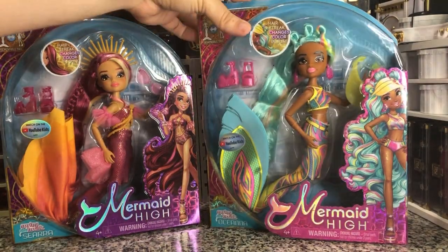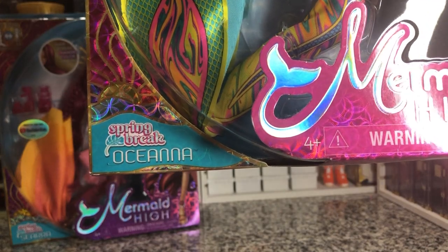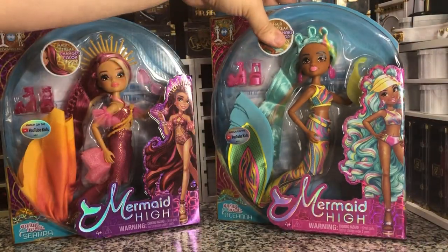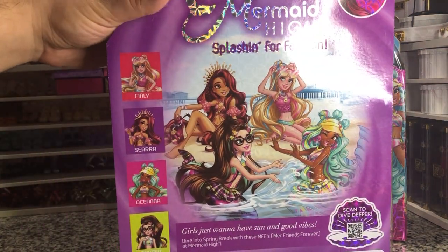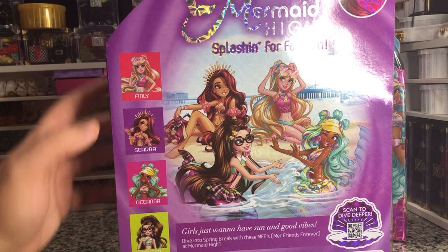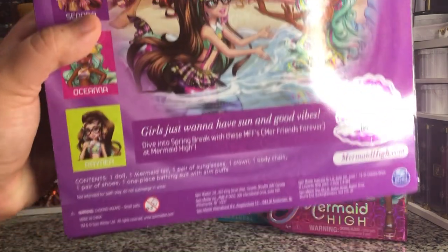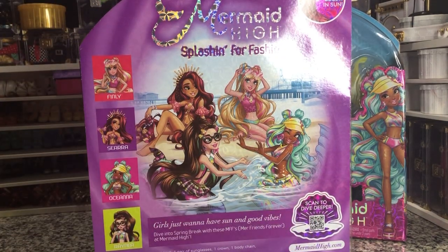I think they're ocean water puns because then we have Spring Break Oceana. So they're both very cute. In this line there were only four that got released: Finley, Seera, Oceana, and Rainer. And this is what they kind of look like on the back — it says Mermaid High, Splashin' for Fashion.